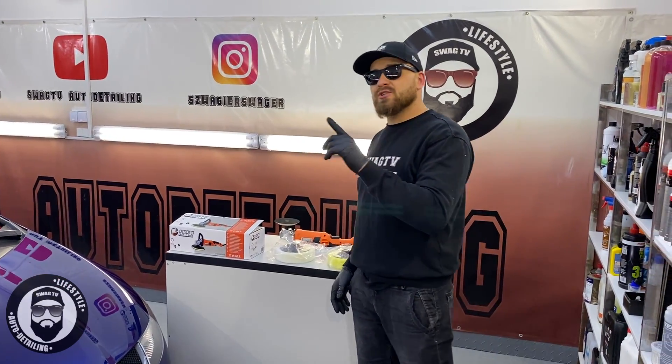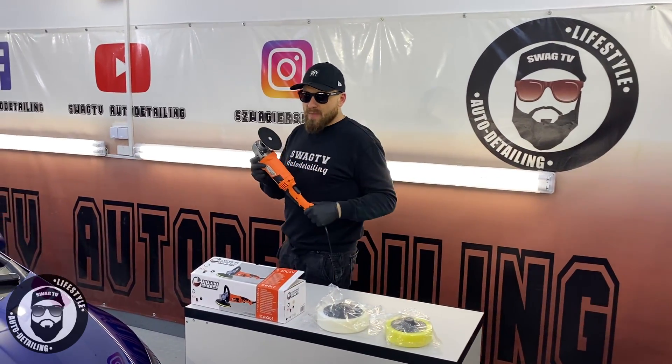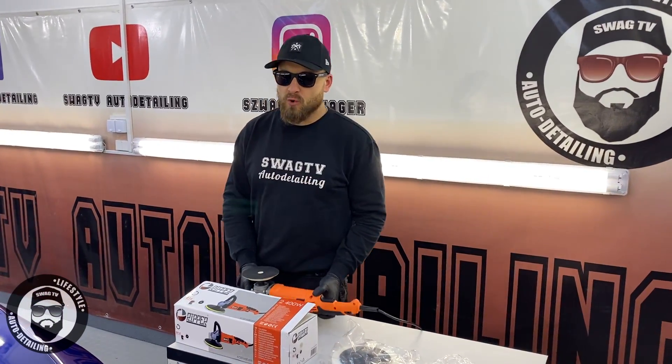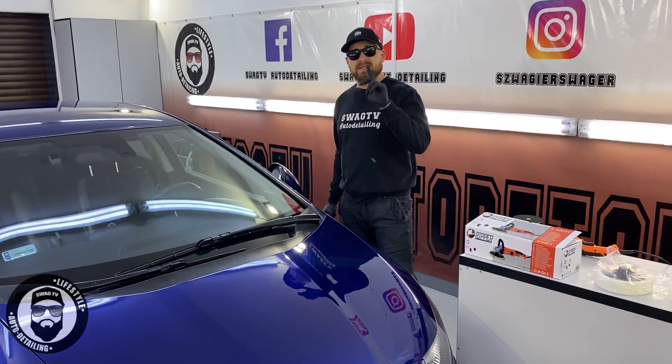Welcome to the video. Today we will be looking at the car from Ripper. We are here thanks to our customer, who also provides us today a test.